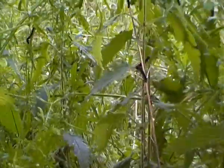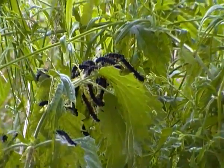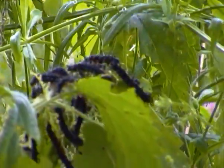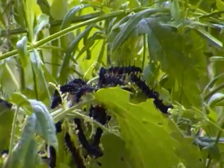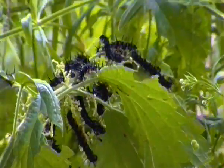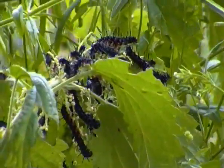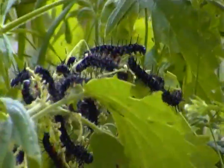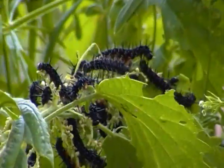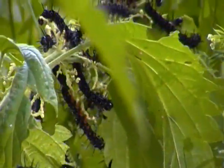Let's see where should I start filming them. I think about here will do. As you can see, peacock butterfly caterpillars are black with spines on their bodies. If you look very carefully, you can also see they're covered with white spots as well.